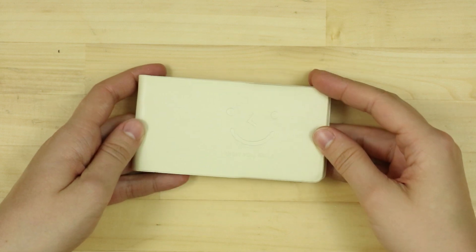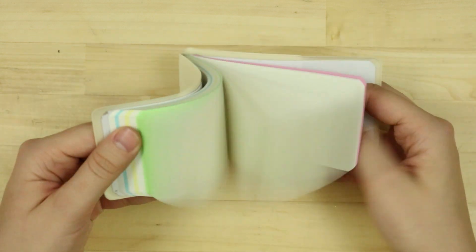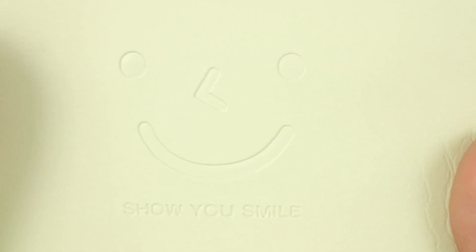So the second item I got off Wish is this sketchbook, more like just a little notebook — post-it note kind of quality of paper. The front of it has this little face that says 'show you smile.' I just love that, I love Engrish, it's so funny.